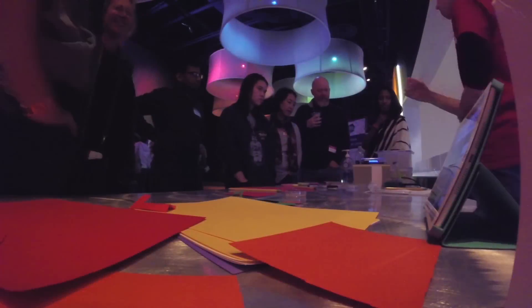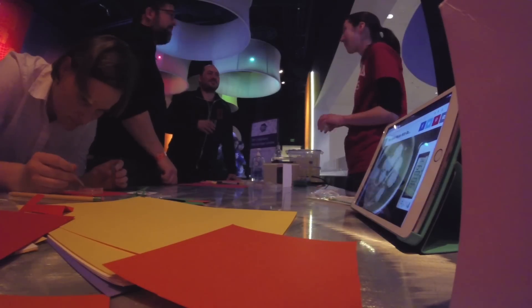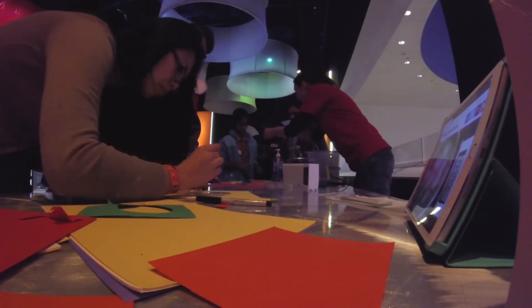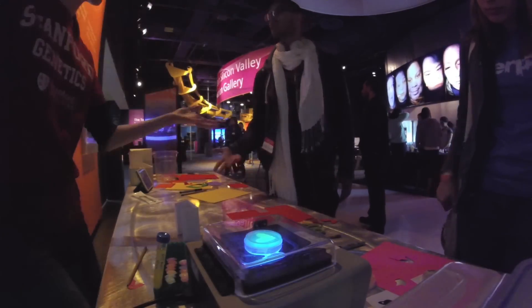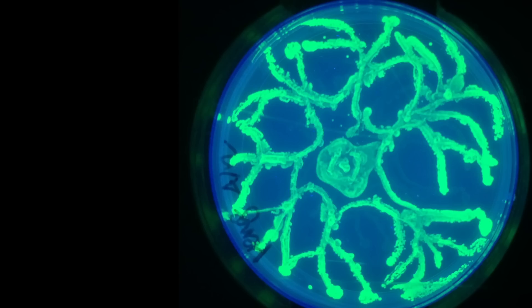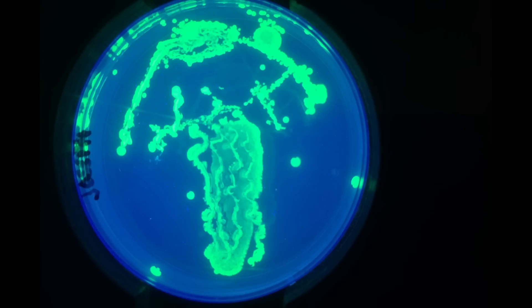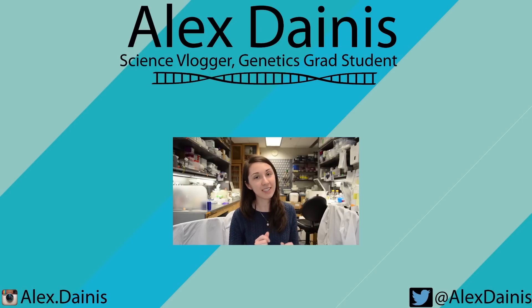And now that I have something sort of working, it's time to take it to the museum and try it out with more people. I'm super happy with how these turned out, and also very happy that I got the chance to work with the Tech Museum on making this work. There were a few other things I wanted to talk about that didn't quite fit into this video.